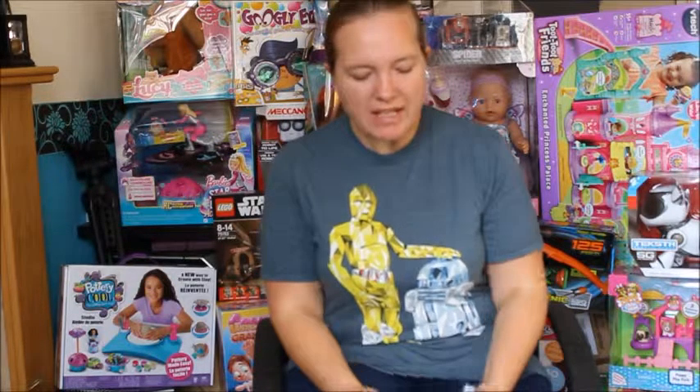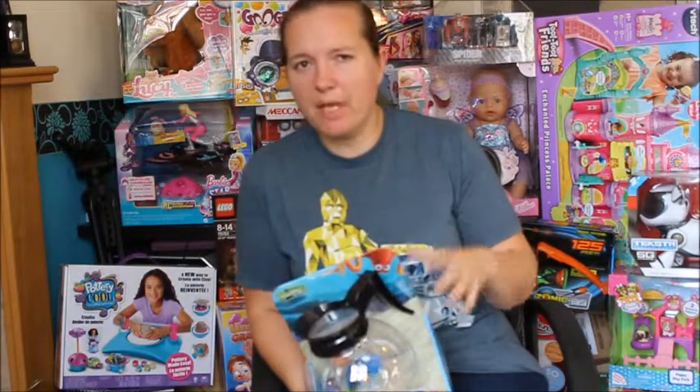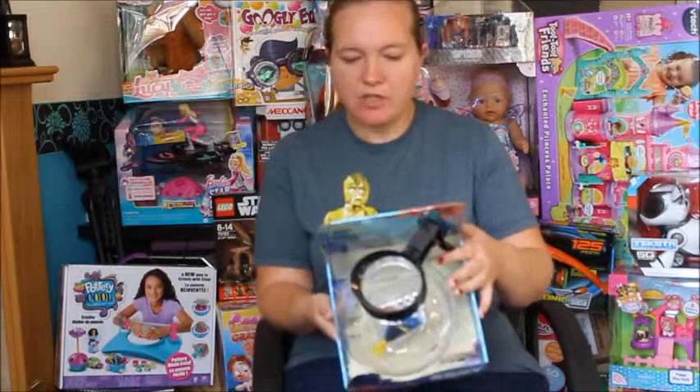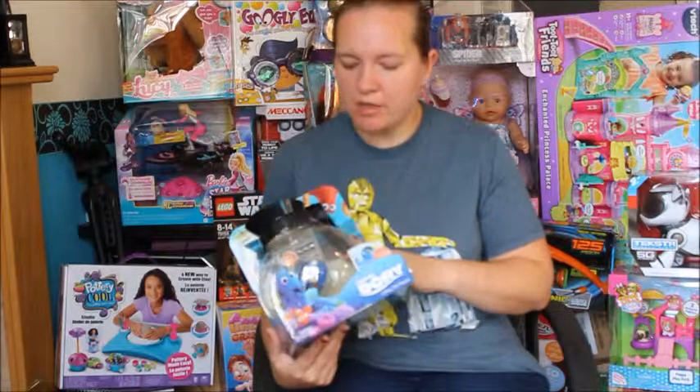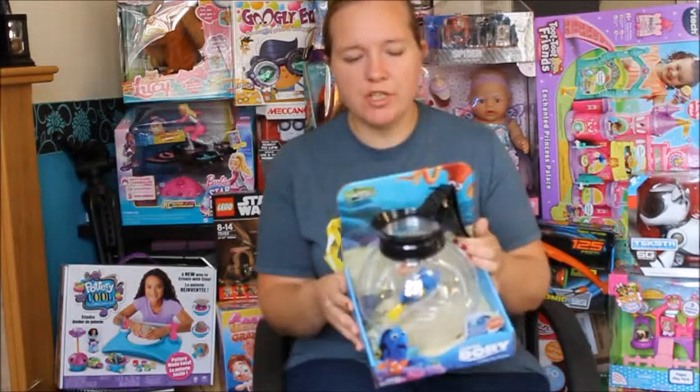Hi, it's Tied, mommy of two, and I'm back for another Christmas toy review. This one is something my daughter has actually asked me to get hold of, which is unusual because there's not many toys she begs for. So this is the Zuru coffee pot playset. Zuru create robo fish and things like that.